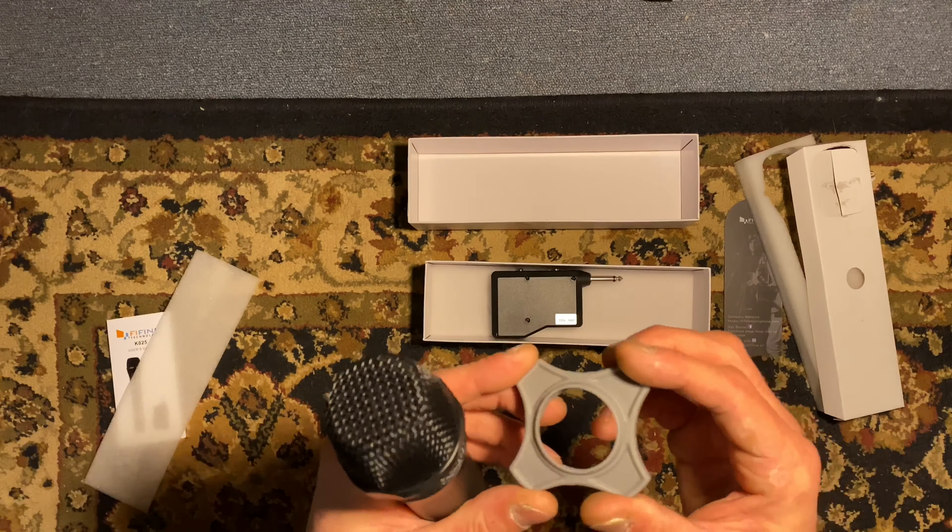Now that we've unboxed our microphone, first thing you're going to want to have on hand — two AAA batteries and two AA batteries. We're going to insert the AAs into the microphone right now. I'll show you how quick and easy this is.